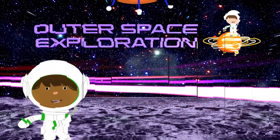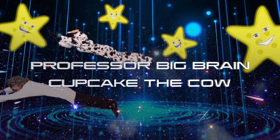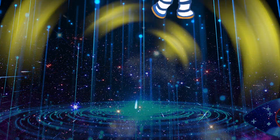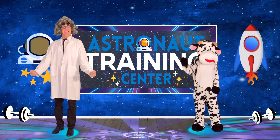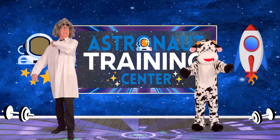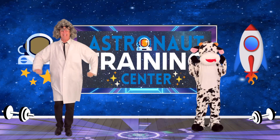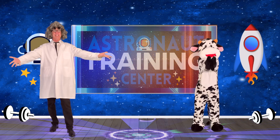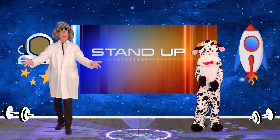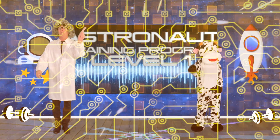Welcome to Outer Space Exploration with Professor Big Brain and Cupcake the Cow. We're here at the Astronaut Training Center to charge up our bodies and get ready for action. Are you all ready, Cupcake? Very good! Everyone please stand up and follow along. Run Astronaut Training Program Level 1.